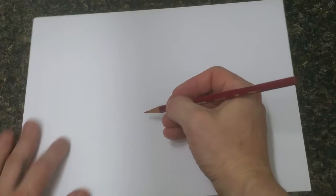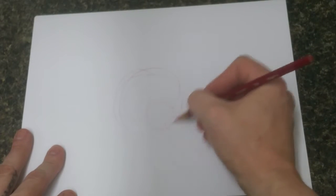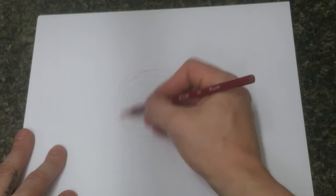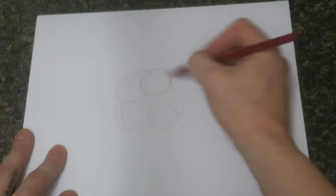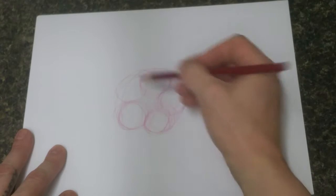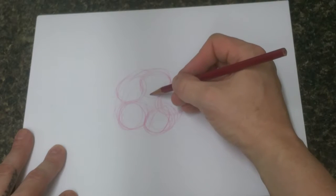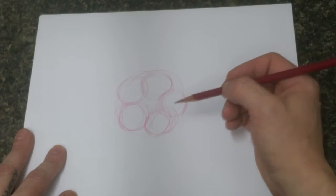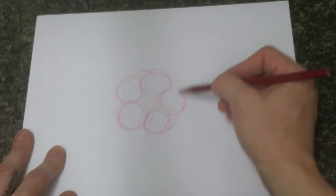Hi, today I'm going to round out my tutorial series of flowers with hibiscus — another pretty common flower that starts with a big circle with five circles around it. Today I'm drawing with a magenta Prismacolor, just for kicks. So you're going to start with your large circle and five circles sort of around it.